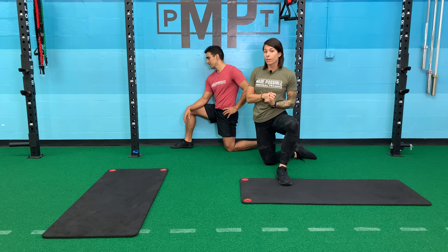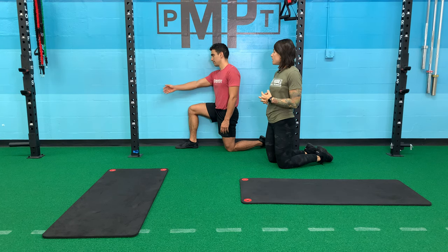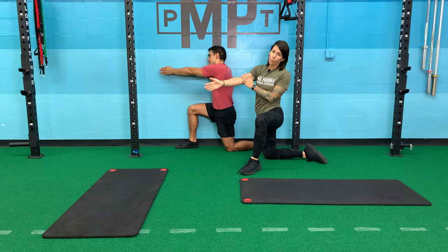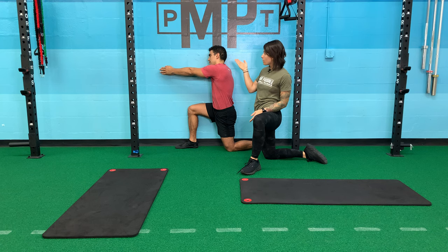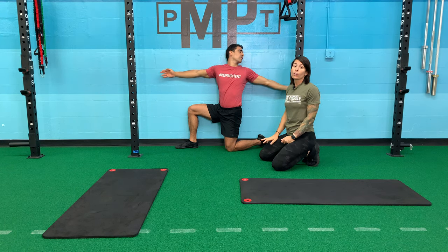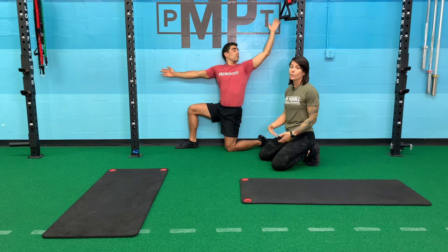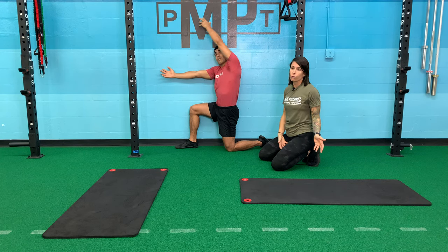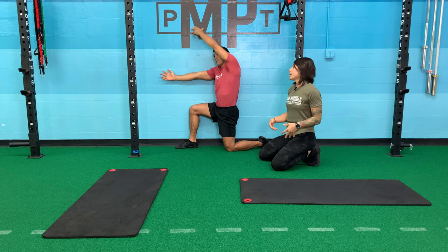First we're going to do a nice wall thoracic opener. I have Roger against the wall with his inside leg pressed against the wall as tight as possible. He's now going to extend both of his arms out ahead of him, making sure that his fingers are stacked — you could easily extend one arm longer than the other, so it's really important that we stack the shoulders. He's now going to drop his left arm off on top of the wall, following with his eyes, opening all the way up and around, breathing out as he comes. He gets a really good stretch and opener through the middle of his back. The position forces him to stay engaged so the stretch goes through where we want it. If we do this on the floor, there's more chance of shifting your hips or shoulders and not getting exactly what we want out of it.